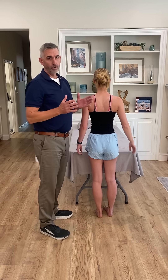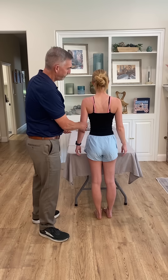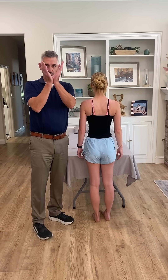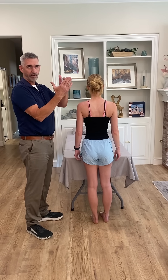So you have to localize the movement to the glenohumeral joint, and the way we do this is by stabilizing the scapula. The scapula being V-shaped fits very nicely between my thumb and forefingers.